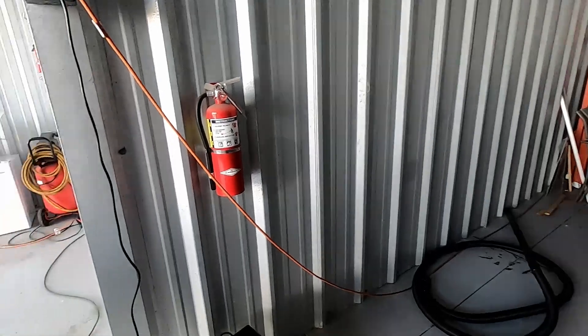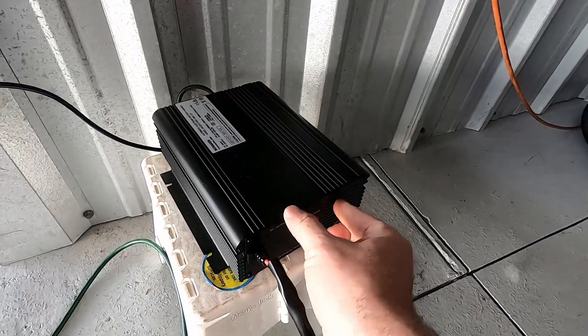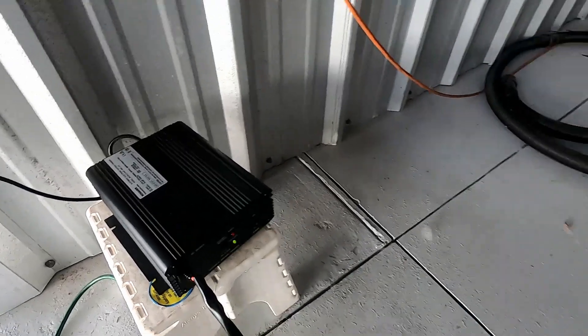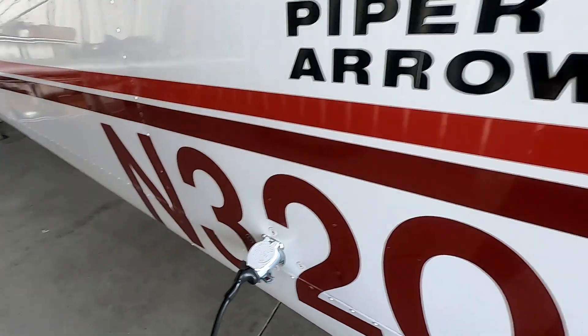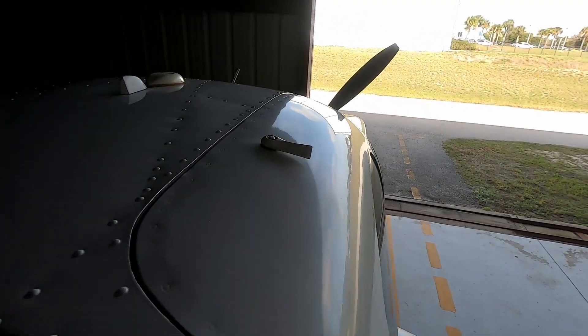One thing I really like that I purchased a while ago is this external power. It supplies power to the airplane while we're on the ground. If I'm filming or doing GPS updates, I have a power pack that plugs right into the external power port right here. I use it so I don't run the battery too low.